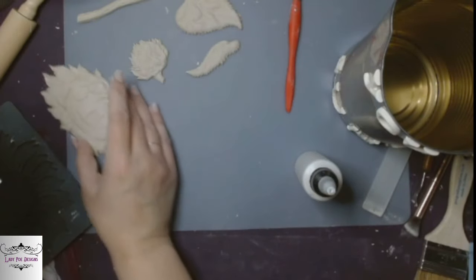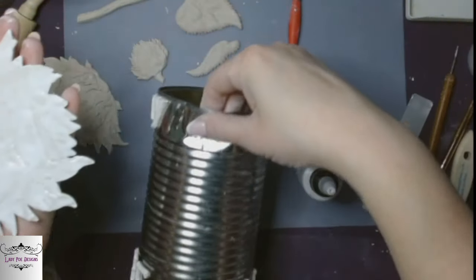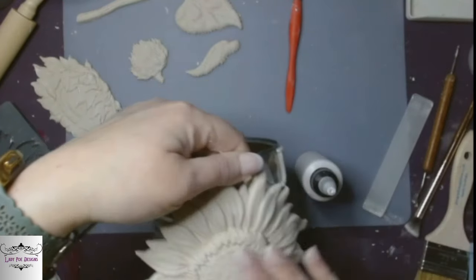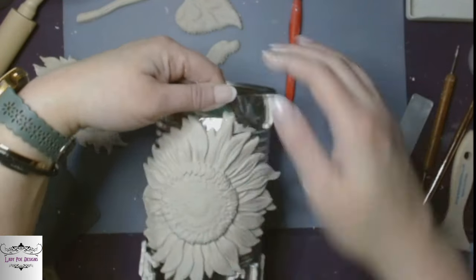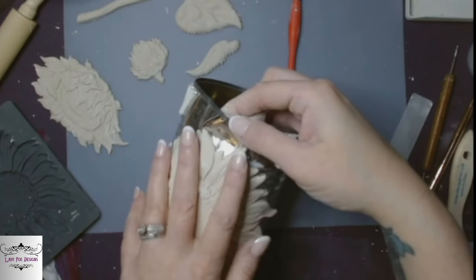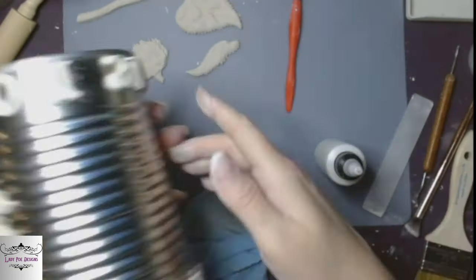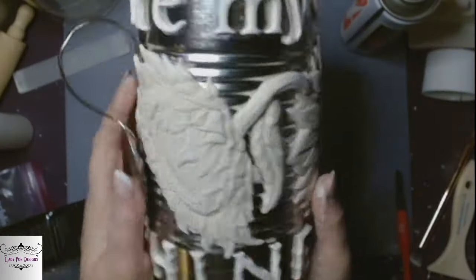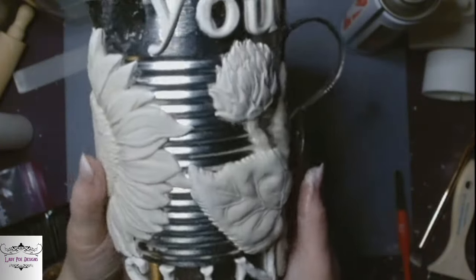I want the big sunflower front and center, so I'm going to put that one on the very front of our makeshift pitcher. Then all the accent pieces I glued all around it and just made a little scene.